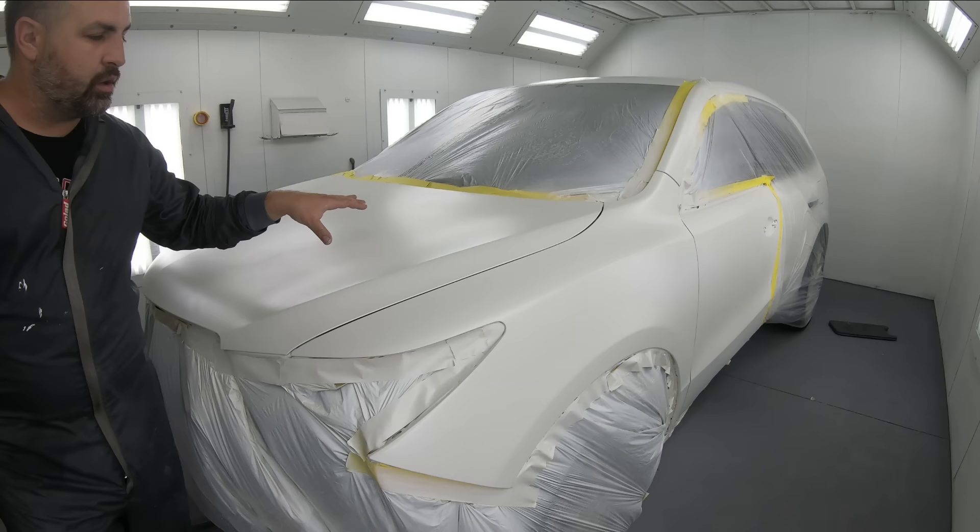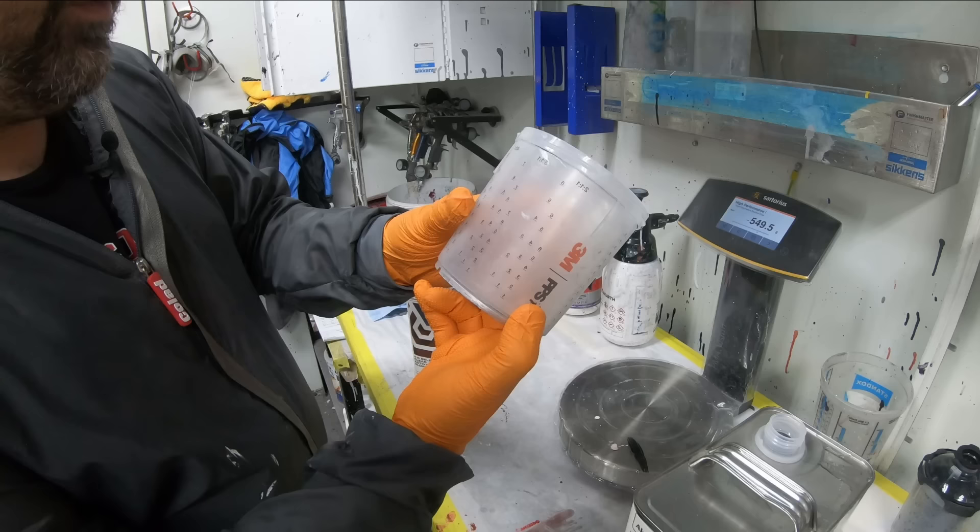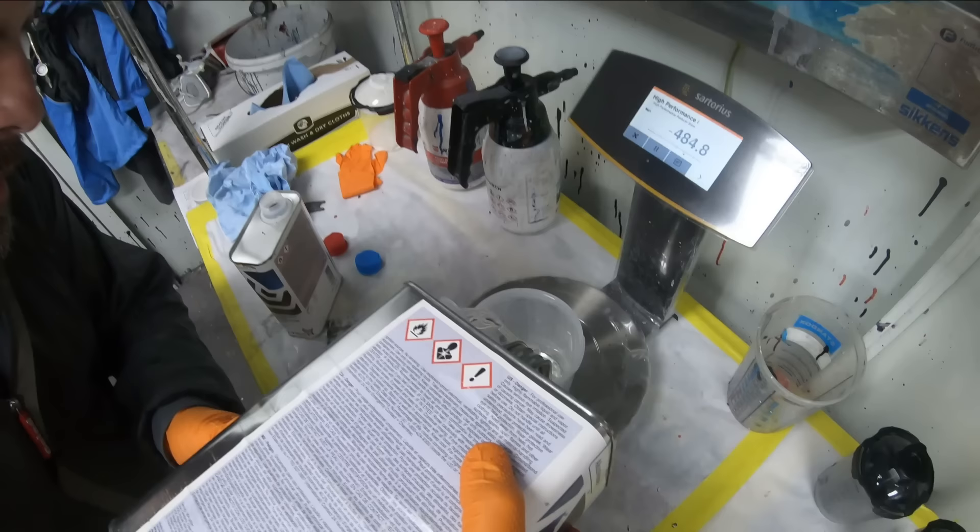Don't overthink it, it's just paint. Welcome back to another episode of Paint Society. In this episode, we're going to show you how to modify your clear coat just a little bit to get a beautiful OEM finish without any orange peel.